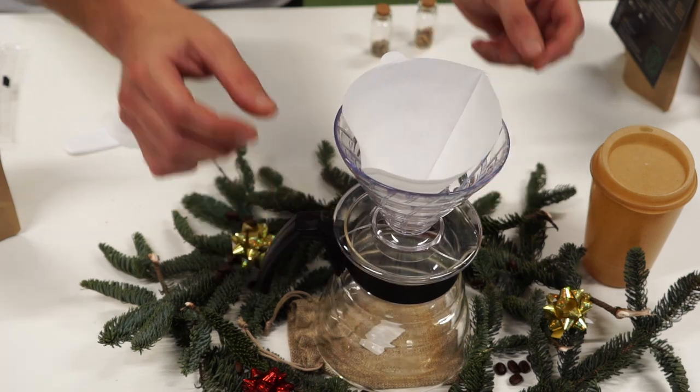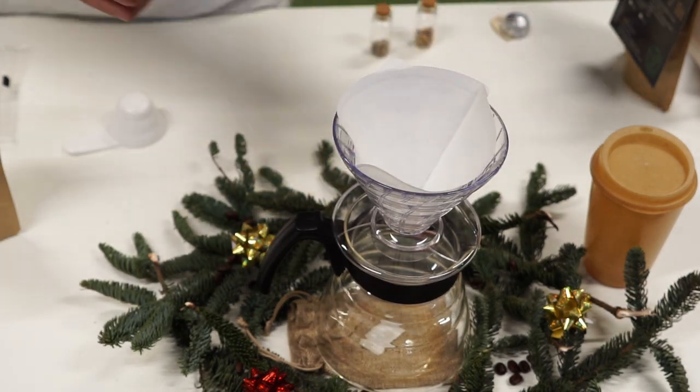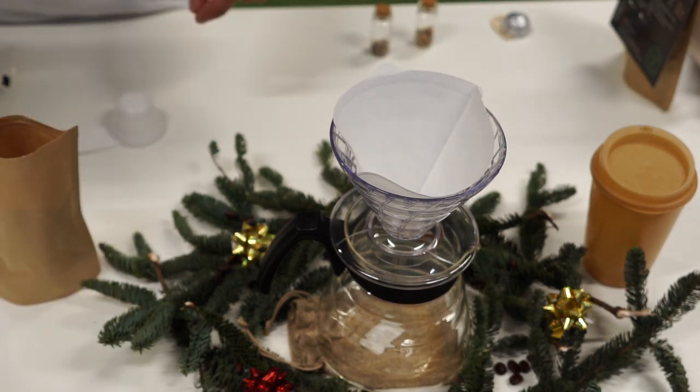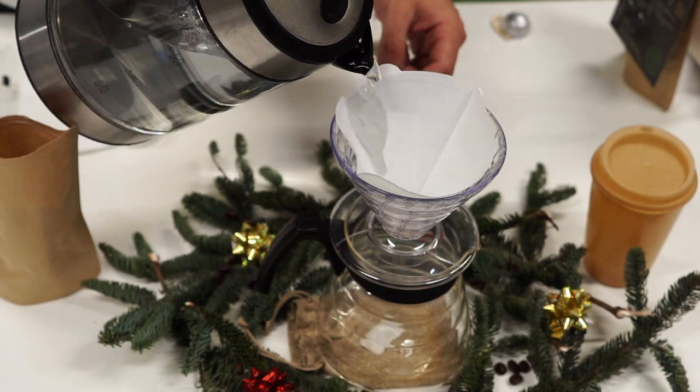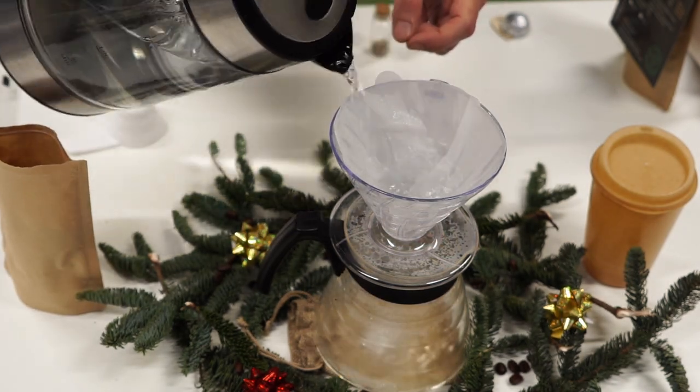We will start with this one, a classical washed coffee — the coffee Tinamoo. I put my hand filter on top, the Hario hand filter, and my paper filter simply inside. What I first do is rinse my Hario and my filter with hot water until it gets completely wet.